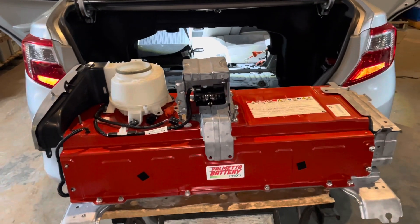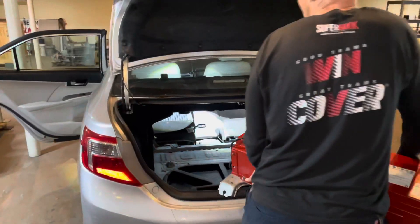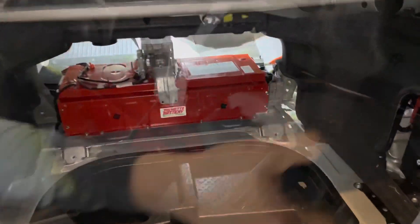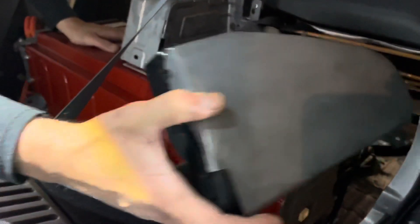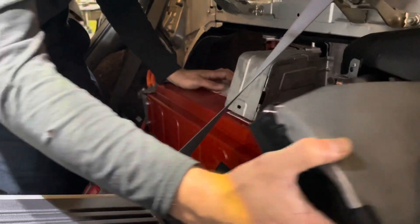Now we can go ahead and remove this battery and put the new one in. The battery has been repaired and is in good working order. Before you start your mounting bolts — once you have the battery in place — go ahead and slide the battery over to the left as much as you can, to the passenger side, so you can squeeze the vent in.